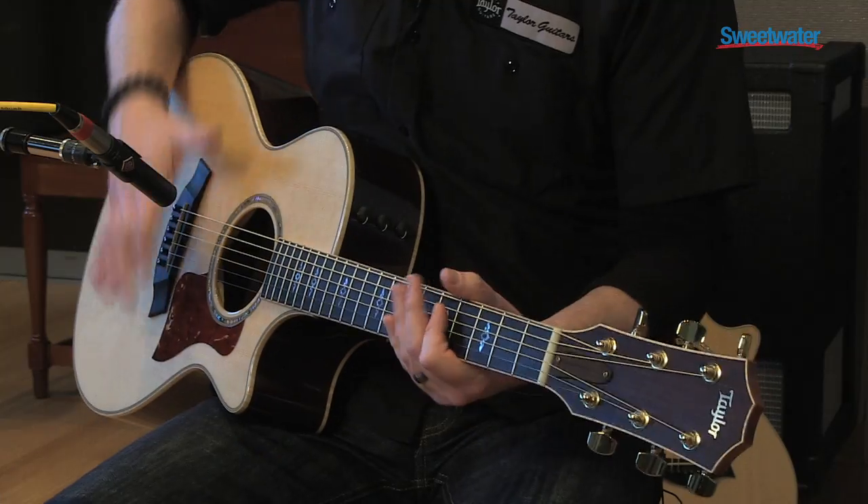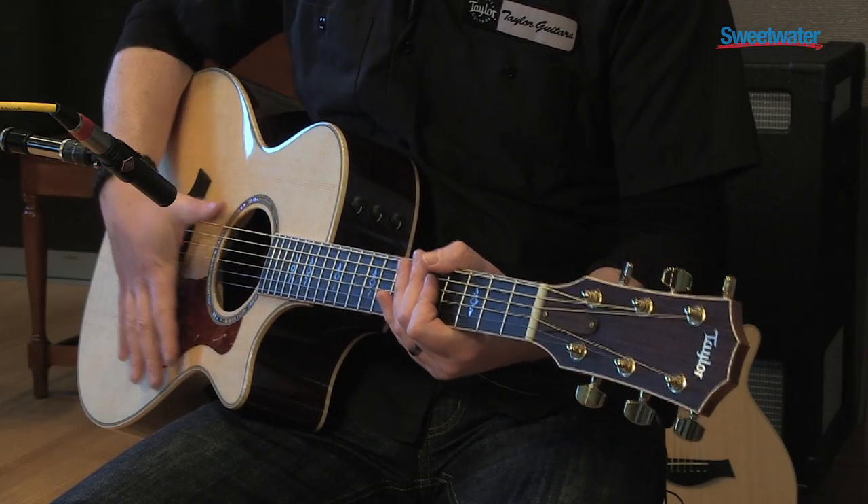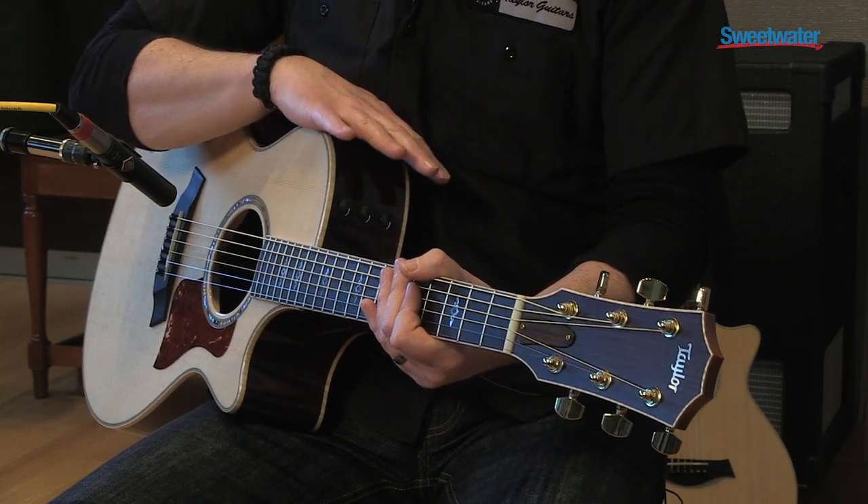The Grand Concert is a really great fingerstyle guitar. The spruce top with the rosewood back and sides gives you a sparkly top end and a nice tight low end, maybe a scooped out mid-range, which makes it a great singer-songwriter guitar because it carves out a nice little niche for your voice, which is a mid-range instrument.